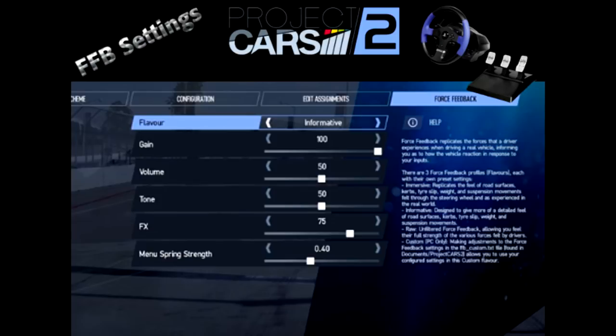Now we go down to tone. Tone emphasizes certain force feedback effects. If you're set at tone at zero, you have more surface detail, but you lose the tire slip feel, which a lot of people need. So basically it's give and take — you sacrifice one way or the other. That's going to be set at 50% as well. If you were at 100% on tone, you feel more tire slip, but the surface detail will be less obvious. It's definitely suggested that we start at 50%.